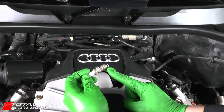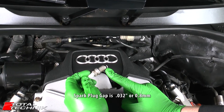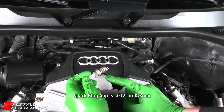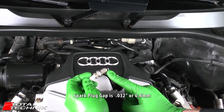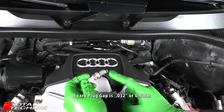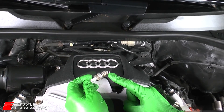Your correct spark plug gap for all of these models is 0.032 inches, which is 0.8 millimeters. To confirm, that is 0.032 inches or 0.8 millimeters, and that applies for all of the models that are shown here.